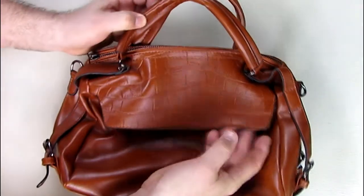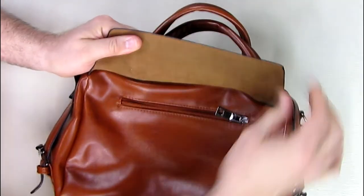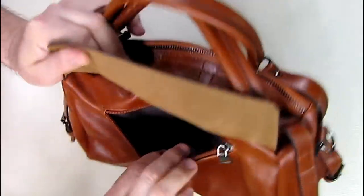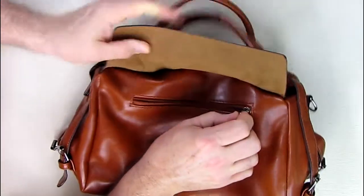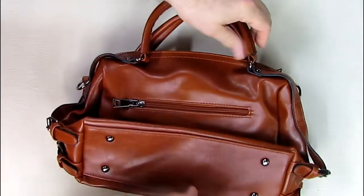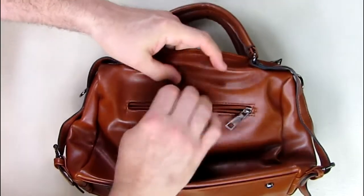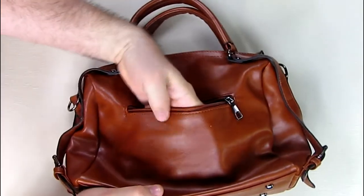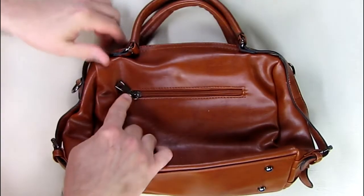The front has this leather-look panel, and you can see the back right there — it smells just like leather. There's a zipper here that opens up to about four inches of depth, and the zipper quality seems very nice and functional. Turning it over, the other side also has a zipper compartment about four inches deep, with a nice quality zipper and matching metal hardware.